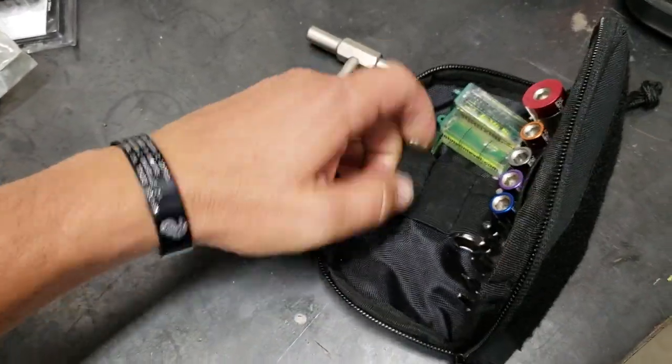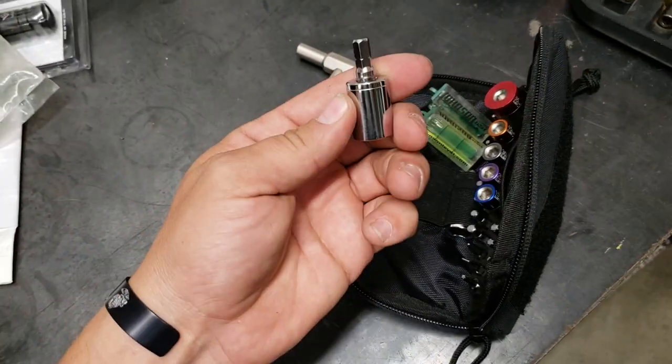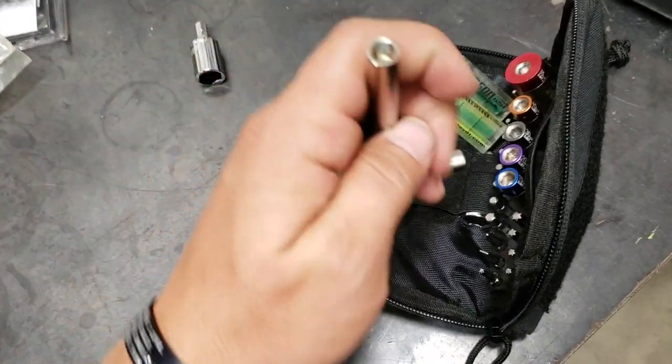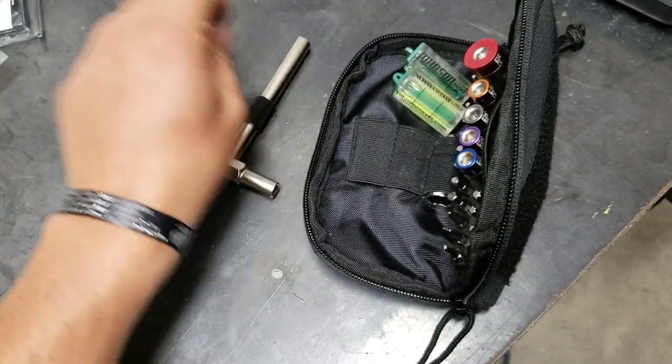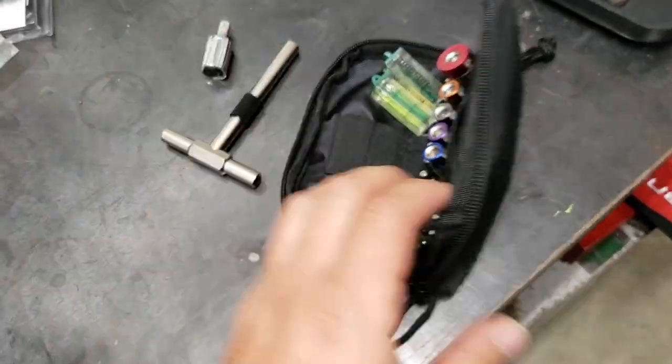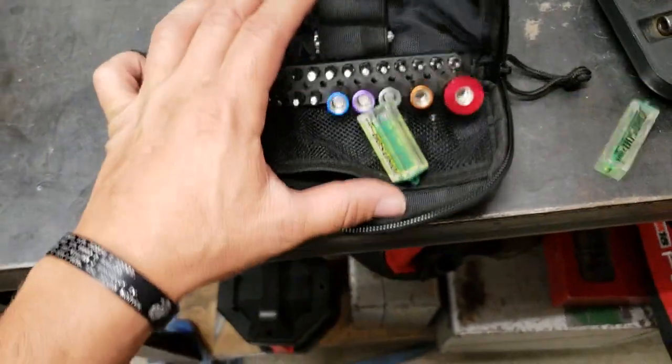We got our half-inch socket here — bolts right up. Another cool feature about this if you look at it: it's magnetic, so all your bits hold on to it. You don't have to worry about them falling off or losing them out on the grass — that sucks.